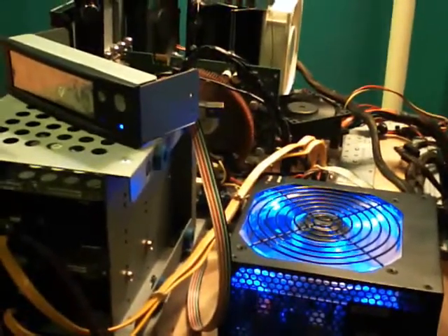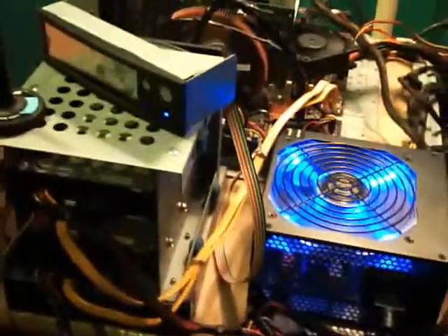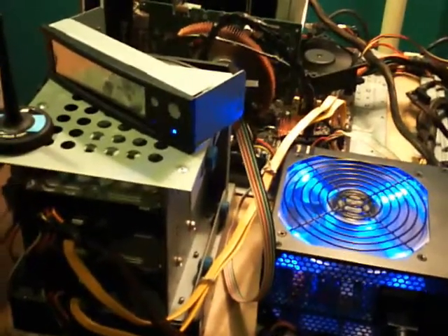Hey guys, Rick here. It is September 13th. I just wanted to give you guys a little computer update here. As you can see, my computer is still out of the case in the motherboard tray. It's going to be that way for quite a while, a couple weeks at least.